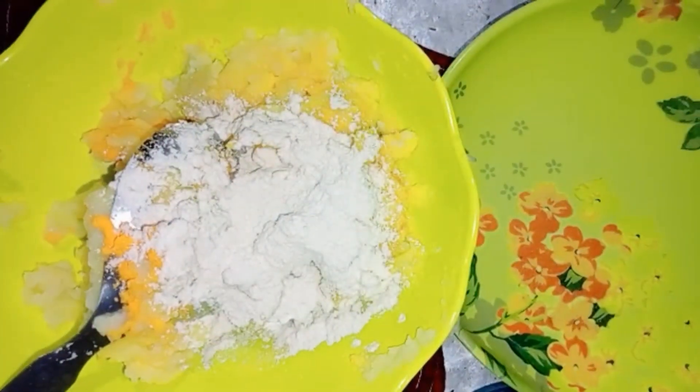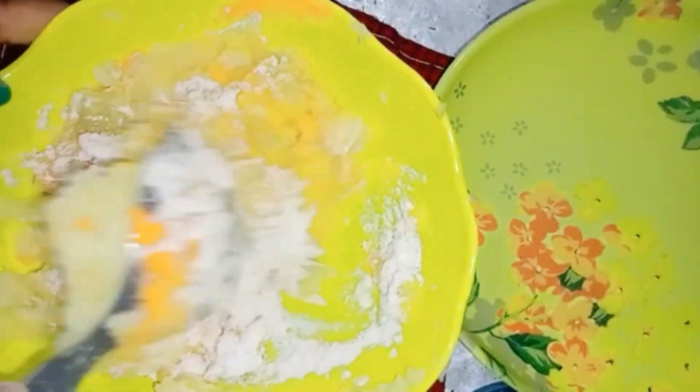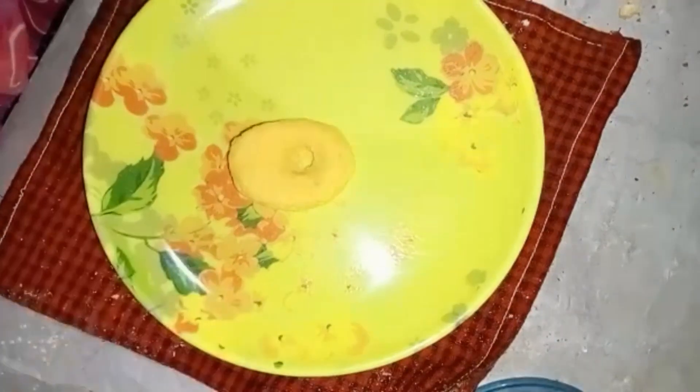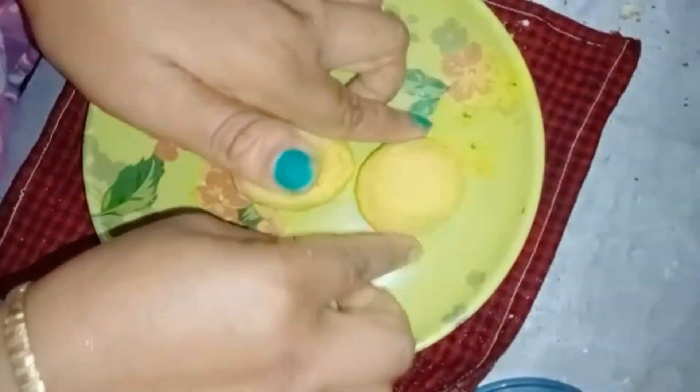This is a very good dish. I will try to make it very well. The dish is ready. Put it in the bowl. I'm going to fry it really long.